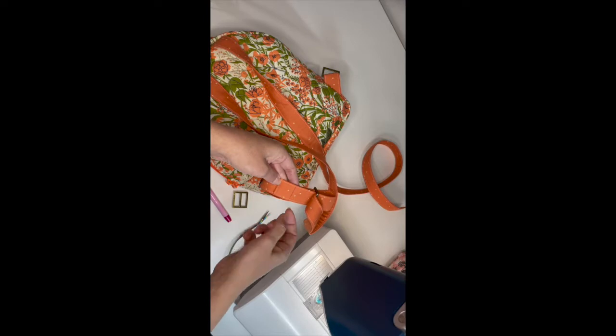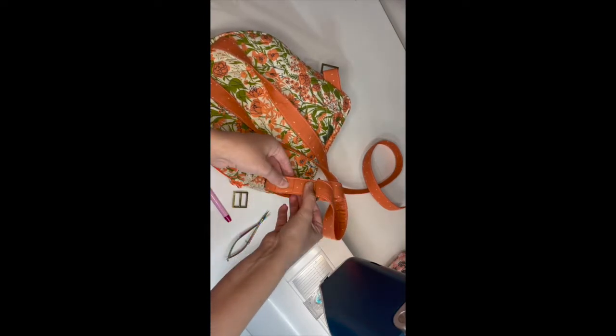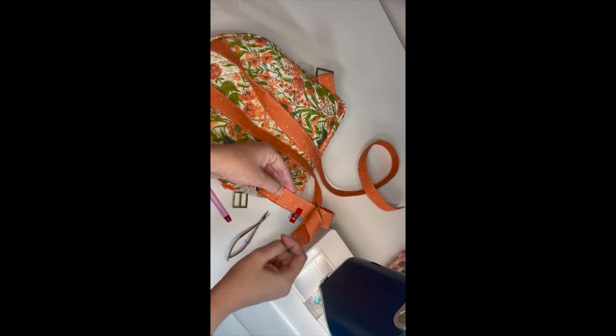I've got this little square here, and I'm going to sew through those bottom two layers of the strap. I like to put my wonder clip there, and I'm going to sew a square and an X through it to reinforce it.